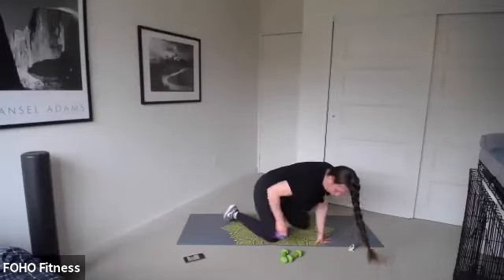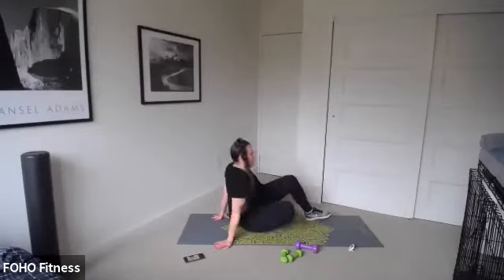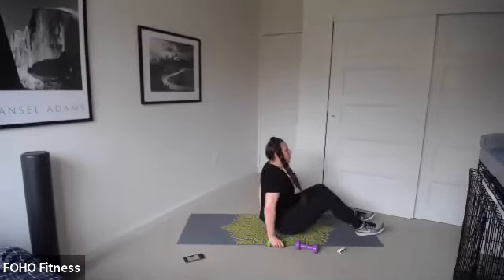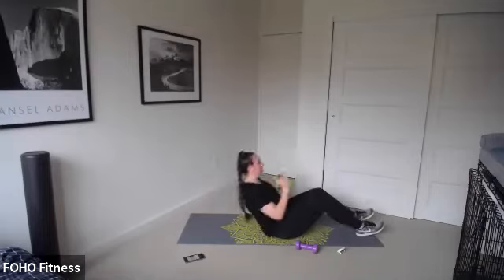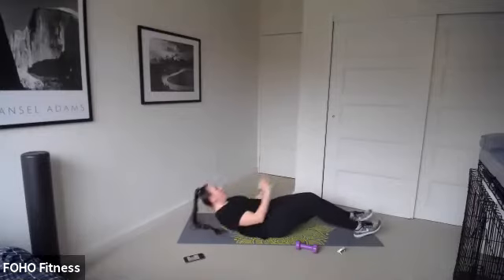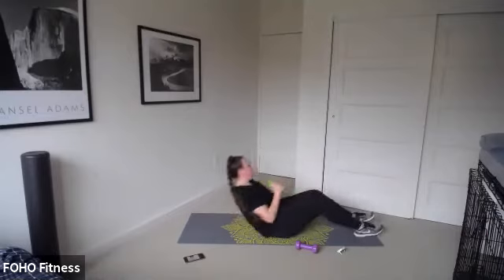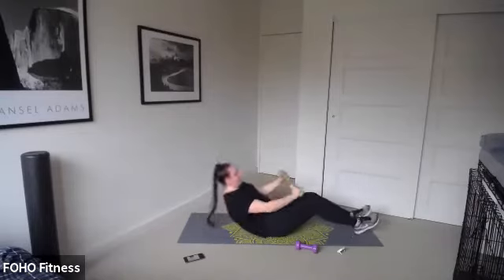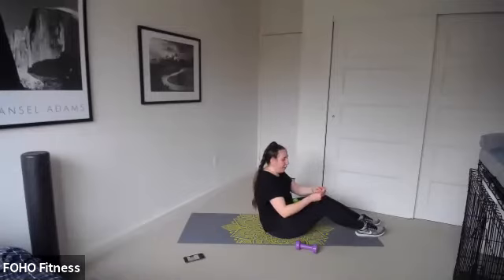Sit up and punch — hold on to those weights. Last time, 30 seconds. Three, two, go. Punch, punch. Maybe speed it up a little bit — just a tiny bit faster. Chin up, head up. Pull those abs in as you lower. Five seconds — we're about to hollow hold.